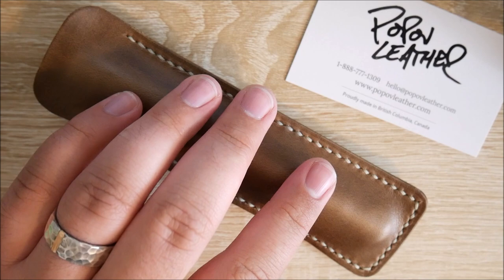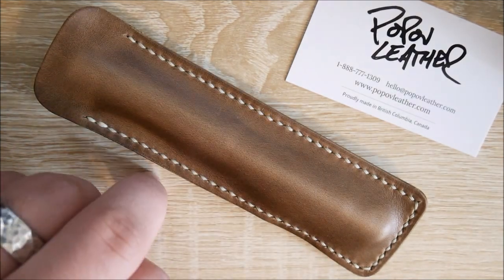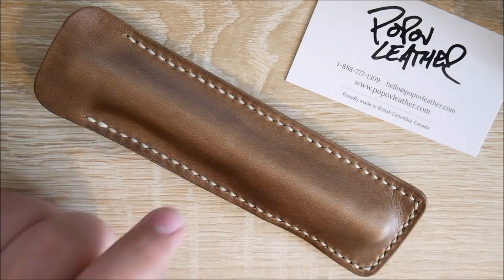Really excited to take a look at it. If you have any questions about this or anything else, leave them down in the comments. If you have any questions for Pop-Off Leather, there's their contact information. I hope you all have a wonderful day. Thanks, guys. Bye.